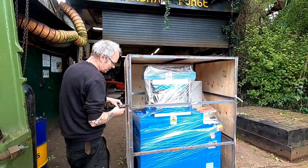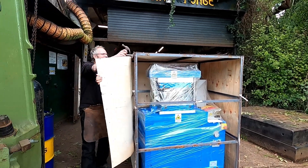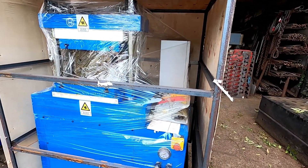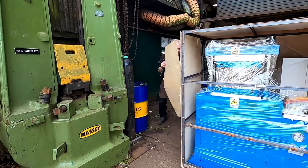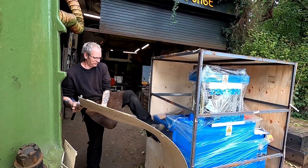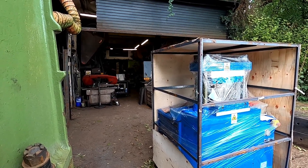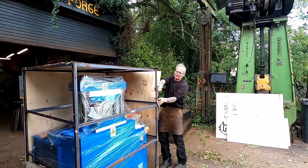I'll take all this off and then we can see where the bolts are to hold it. What a nice colour — it's a freestanding machine.